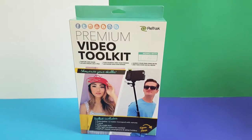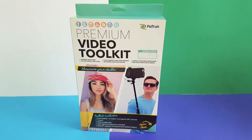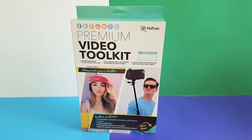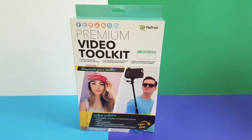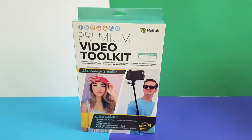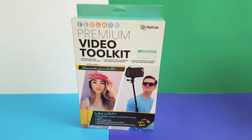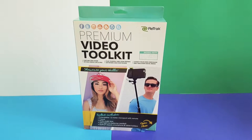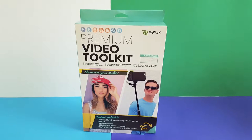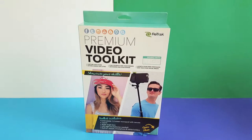Hey guys, welcome to my YouTube channel. Thanks for watching. This is Unforgiving Relentless, and today I'm going to be showing you the Retrack Premium Video Toolkit. This is basically an everything-included, all-in-one selfie starter video toolkit, which includes a selfie stick with a GoPro mount, a tripod, a smartphone holder, a tablet holder, an LED light, and a Bluetooth wireless remote.